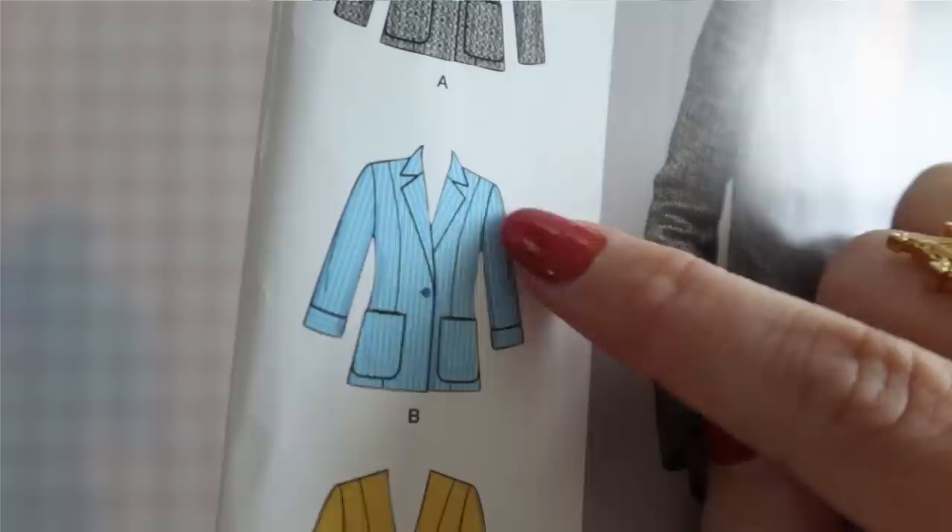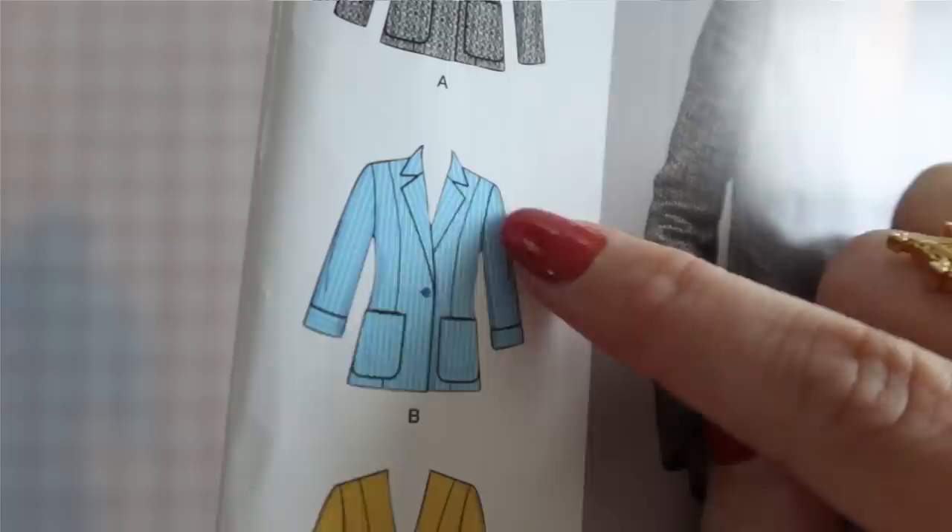I've got a bunch of white fabric, I've got a bunch of paint and markers, and a lot of enthusiasm for a silly, probably ill-fated idea. First, we're gonna start off with a mock-up, and I'm gonna use a commercial pattern here, mostly because I have no idea how to pattern a lapel, and I figured this will give me a really good starting baseline.